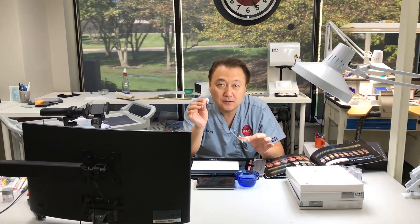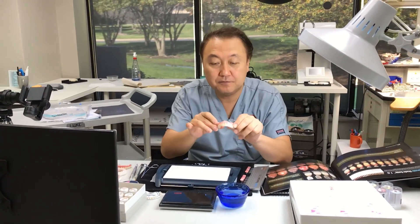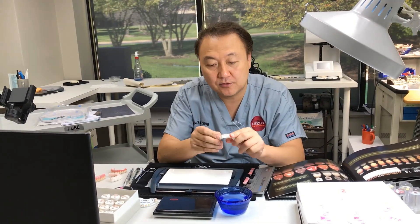Hi, today I would like to talk about the Pink Aesthetic, which is Jingjiva — the Zirconia Pink Aesthetic. This is the final work, and here's the final two. We do have some of the live cases too.